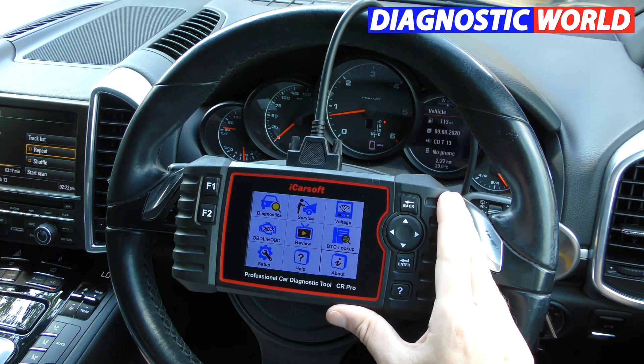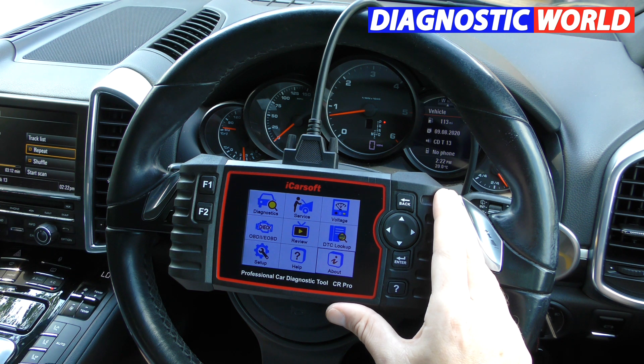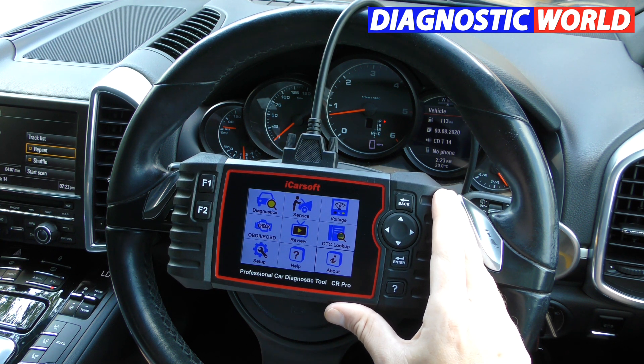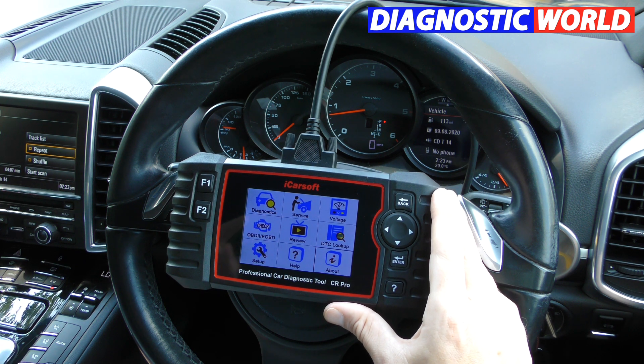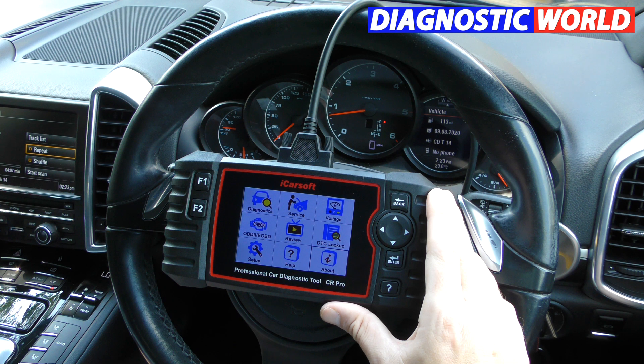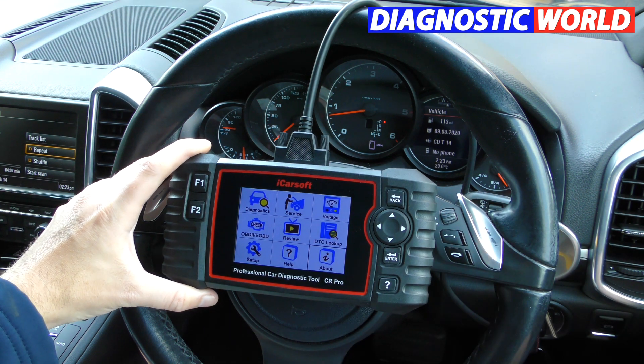That's everything on the CR Pro kit — 21 quick-fire questions covering everything you need to know about this tool. If you have any further questions, contact the guys at Diagnostic World; they have all the information, stock the tool, and dispatch it. You can also go through the Amazon link, whatever's best for you. Please make sure you follow the links below this video to get genuine iCarSoft products — you don't want a fake or clone as it will give you more trouble than it's worth. Thanks for watching and I'll see you again soon.